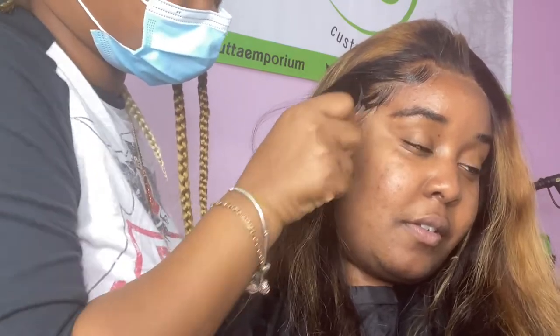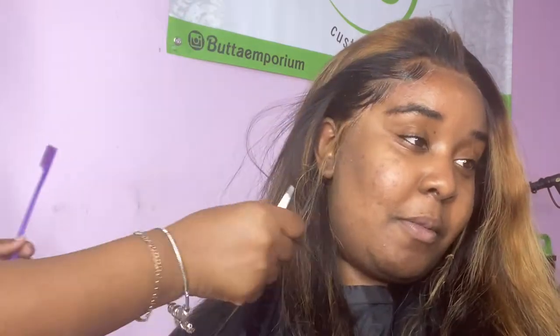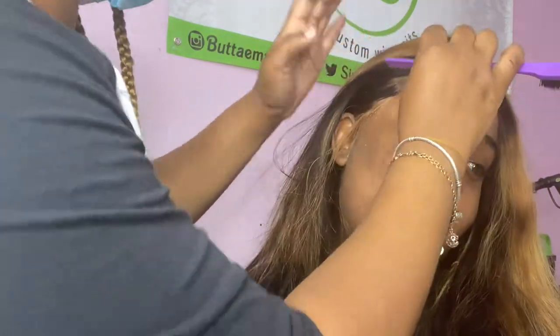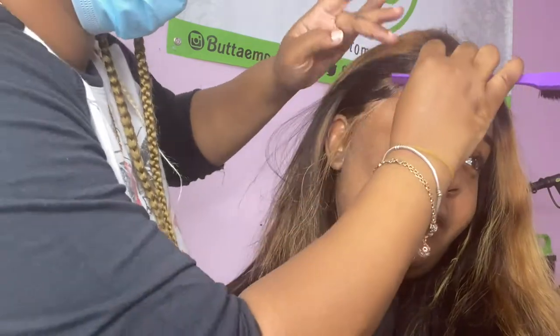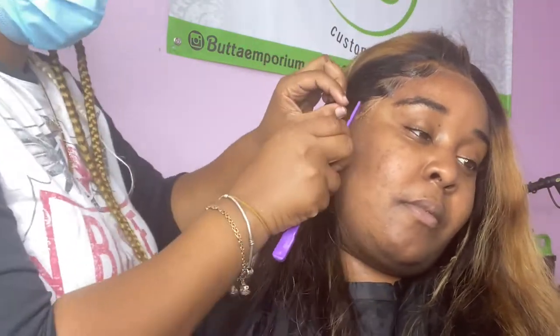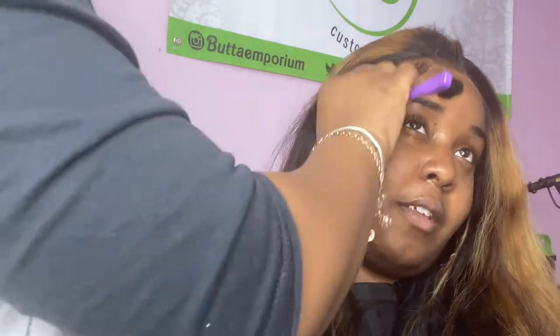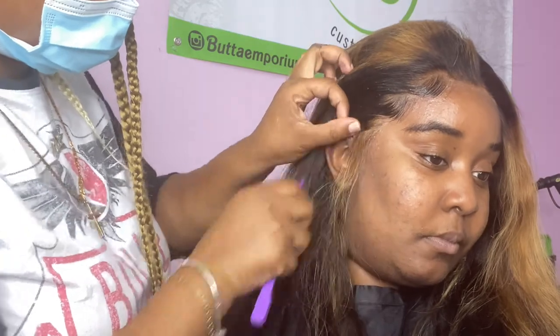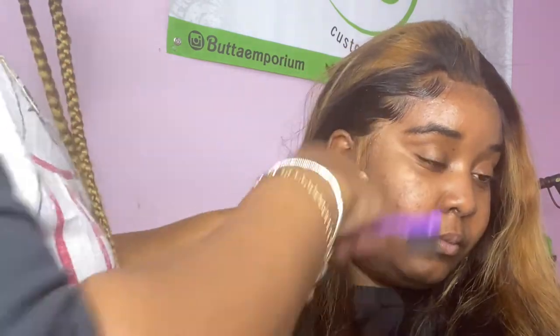I'm going to take some of that out with my tweezers and just fix it up. Easy peasy. See — beautiful. And then I'm going to do the same thing for the other side.